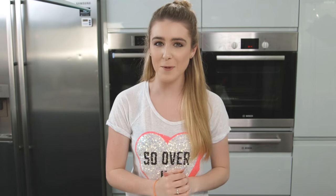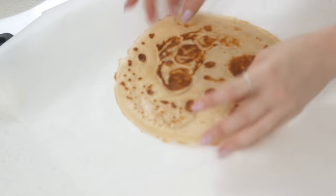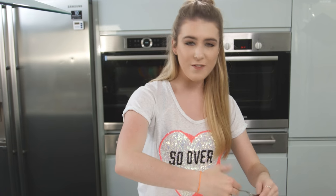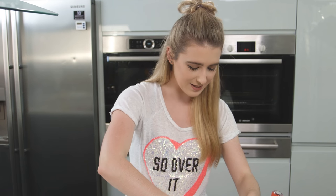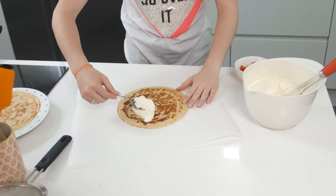Now it's time to assemble my crepes. I'm going to place my better-looking side face down, as when we fold it it'll be on the top. Now in the middle I'm going to spread over some double cream — I've just whipped that up into soft peaks. Spread that all over one of the halves to get a nice cover in there.